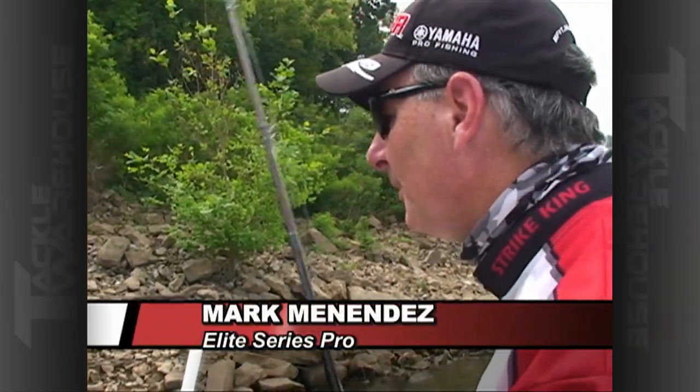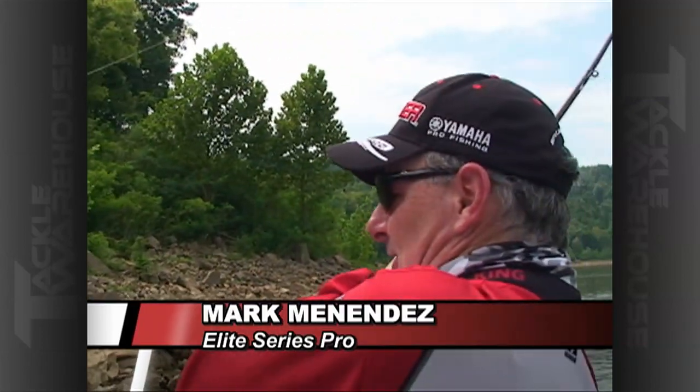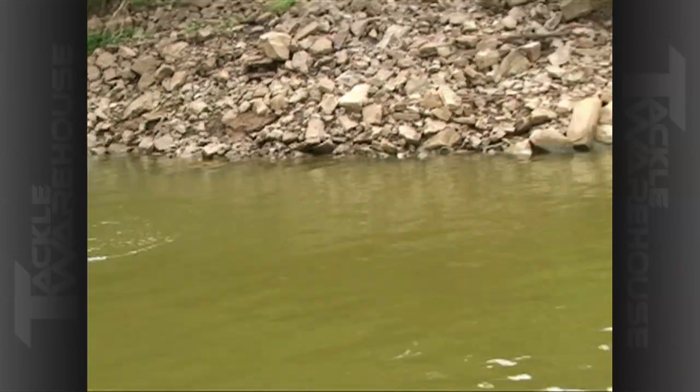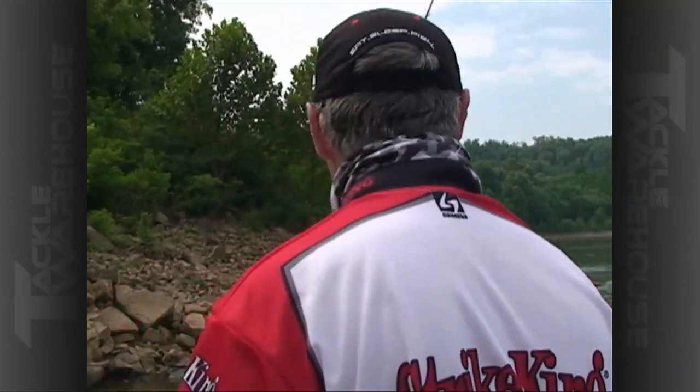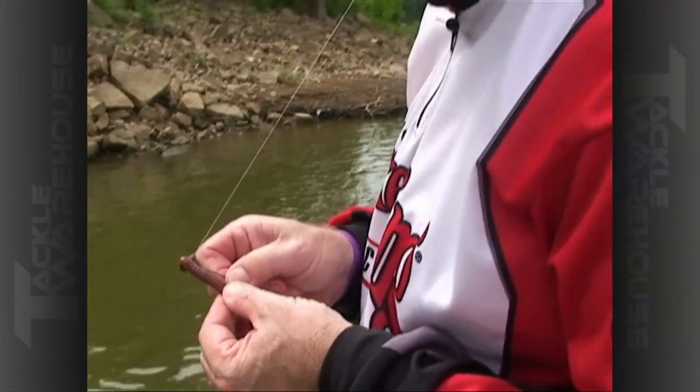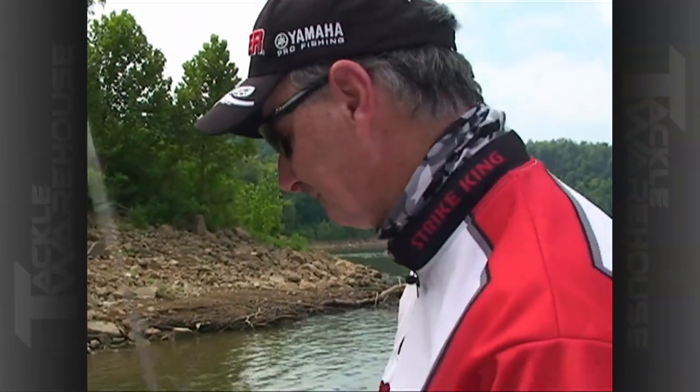Organization is paramount in a bass fisherman's life. We've got to have all of our baits in the right place and have everything we need in line of sight, so we don't have to worry about things.